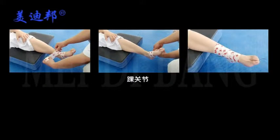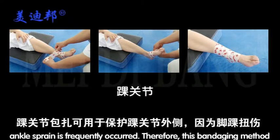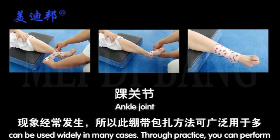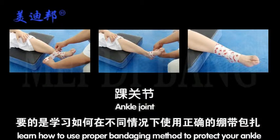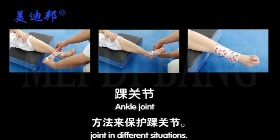You can use bandage to protect your outside ankle joint, because ankle sprain frequently occurs. Therefore, this bandaging method can be used widely in many cases. Through practice, you can perform bandaging in a fast and efficient way. More importantly, you can learn how to use the proper bandaging method to protect your ankle joint in different situations.